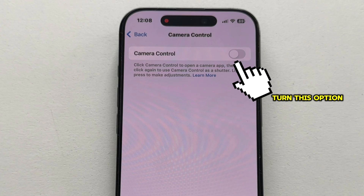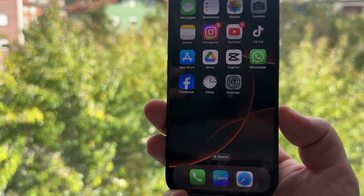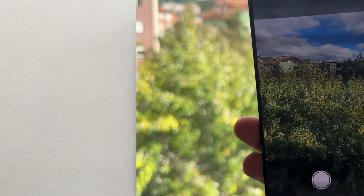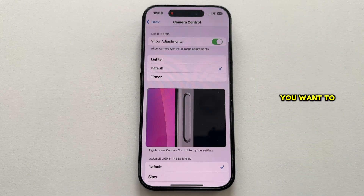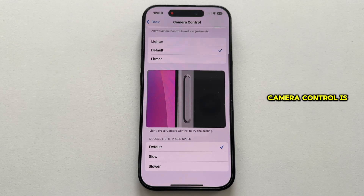You just want to turn this option on, and then you can click on that button which will launch your camera. If you want to, you can also customize how light or firm you want to press this button, along with a couple more things. Make sure that camera control is enabled in the Accessibility section.